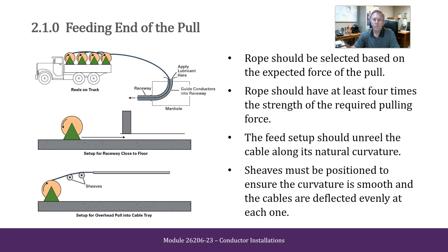Feeding end of the pull. Ropes should be selected based on the expected force of the pull. Ropes should have at least four times the strength of the required pulling force. The feed setup should un-reel the cable along its natural curvature. Sheaves must be positioned to ensure that the curvature is smooth and that the cables are deflected evenly at each one.